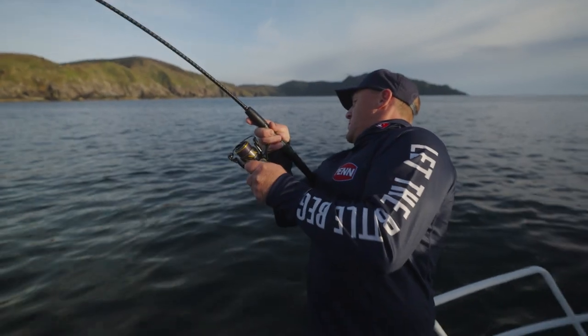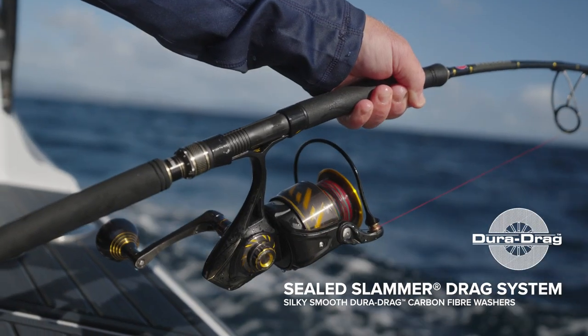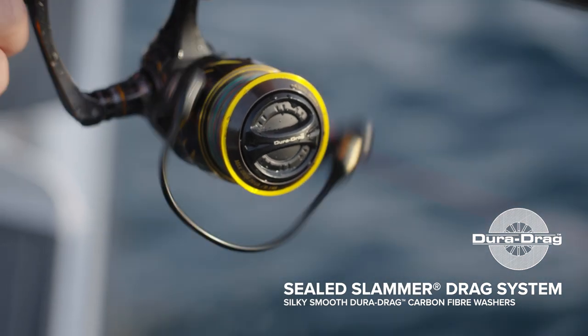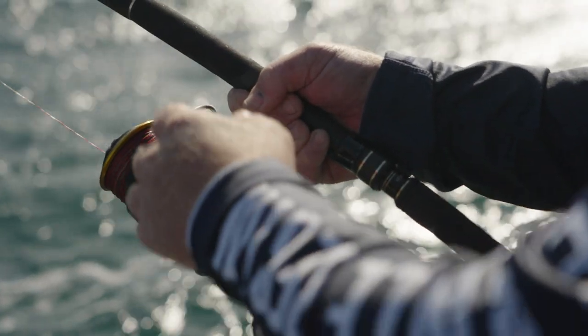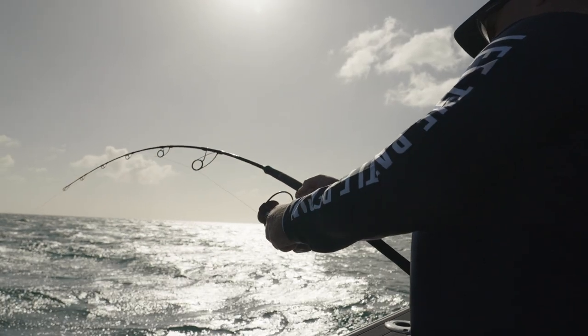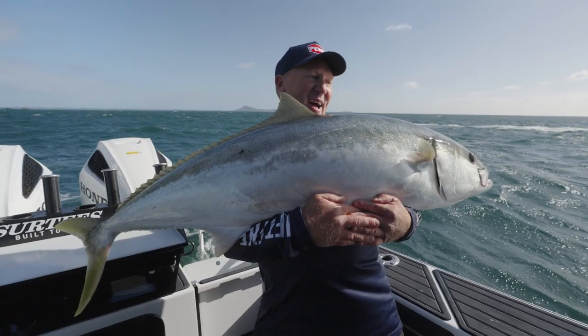For drag performance, Authority features Penn's water-sealed Slammer drag system. The Slammer drag system consists of Dura drag washers, which are phenolic impregnated carbon washers that help to reduce wear and decrease water intrusion. What this means for fishermen is a drag that will continue pumping out high drag pressures no matter what the conditions are.